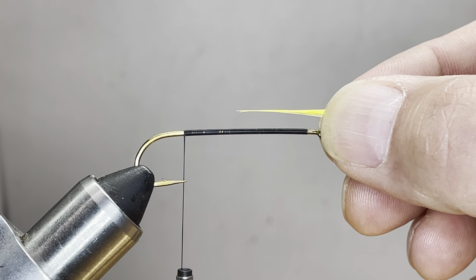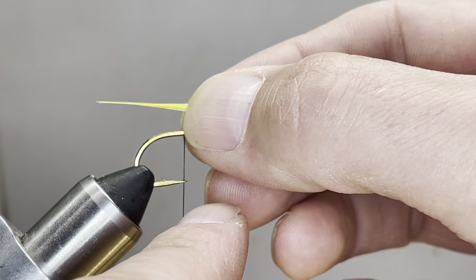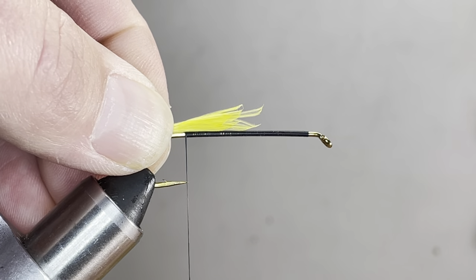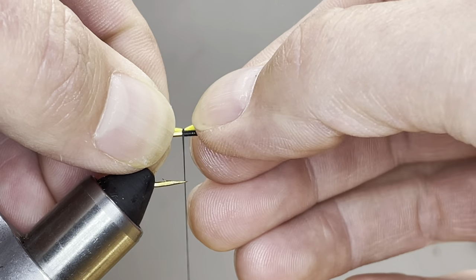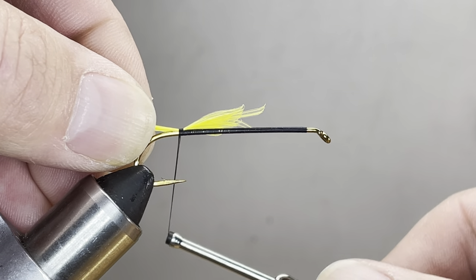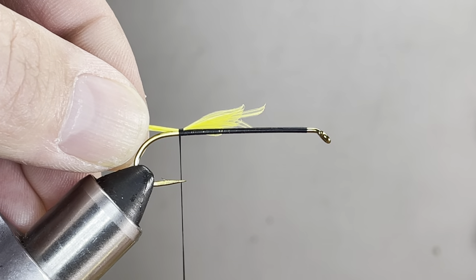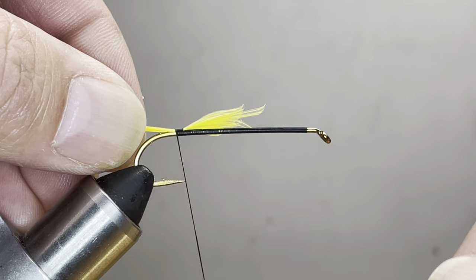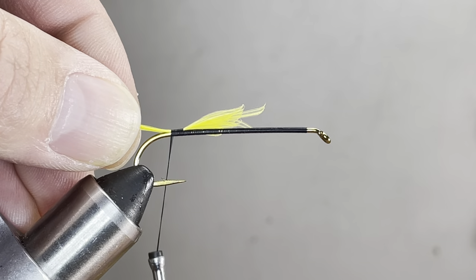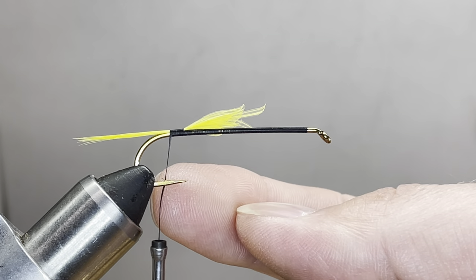Same as with the other tail — when we position our tail, we want our fingers to line up over the hook bar where the thread is, not the hook point. Pinch those in place, do a loose wrap over to seat them where you want, and continue with touching turns. Don't pull down on your thread too tight here — it's going to flare open your tail or make it go wonky. Use evenly distributed turns with flat thread until we get to the barb.